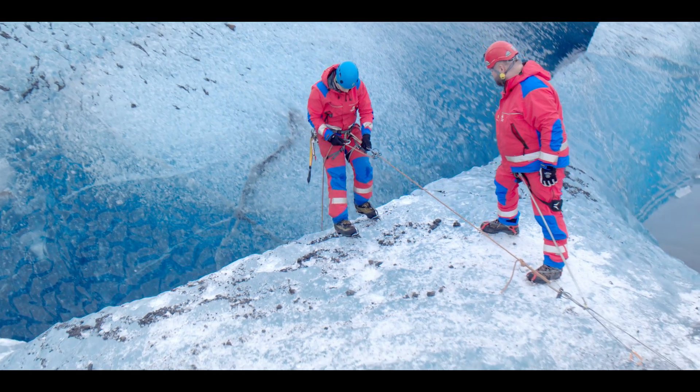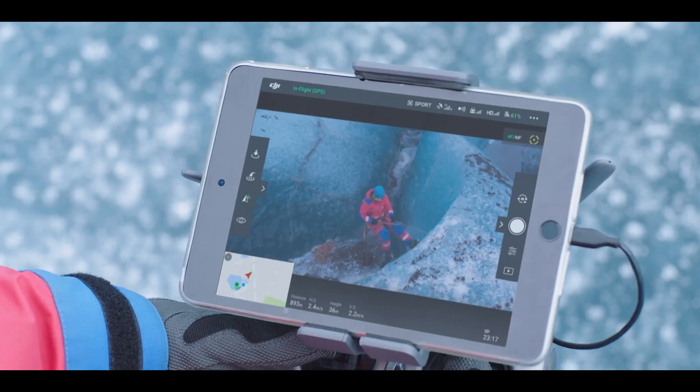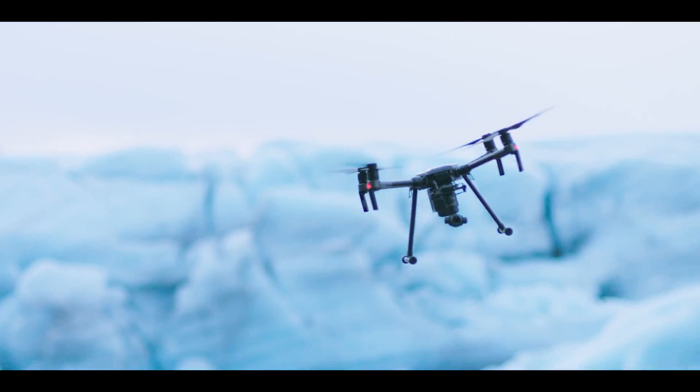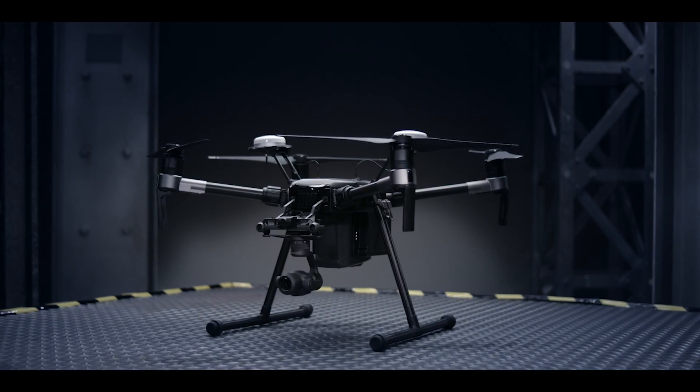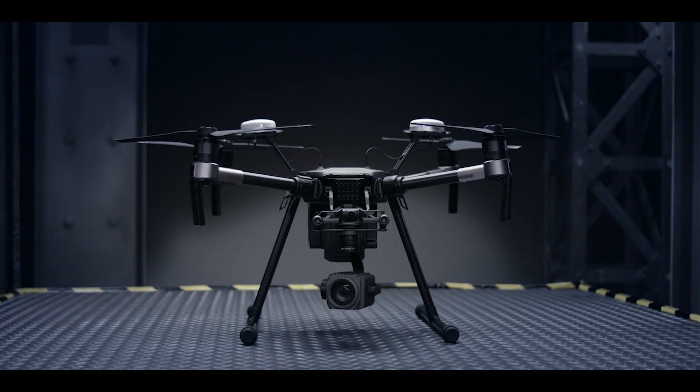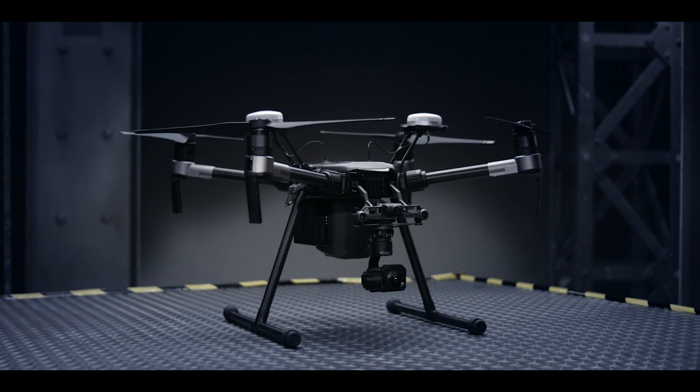State-of-the-art aerial imaging is yours for the taking through native support of DJI's industry standard gimbal technology. Load it up with the Zenmuse X4S, X5S, Z30 zoom camera, or the XT thermal imaging platform.